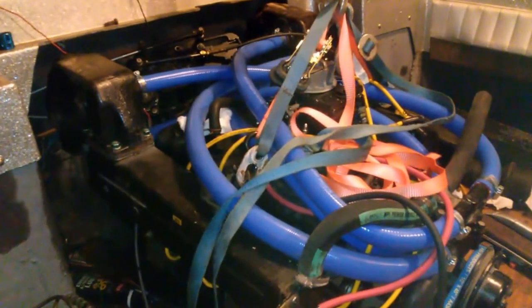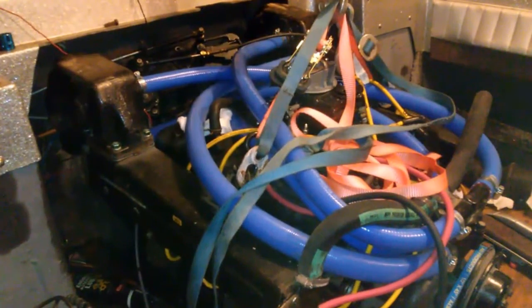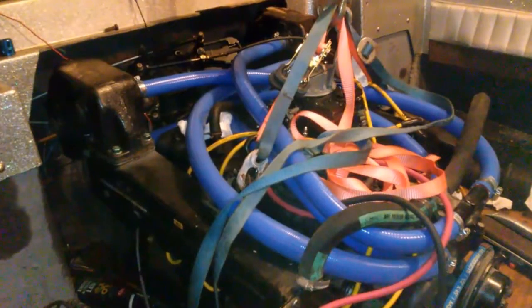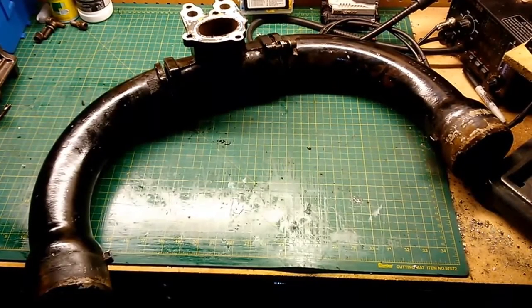I'm going to show you where these shutters are mainly because I did a lot of googling myself and I really couldn't find a good answer. So I'll show you where they're at.